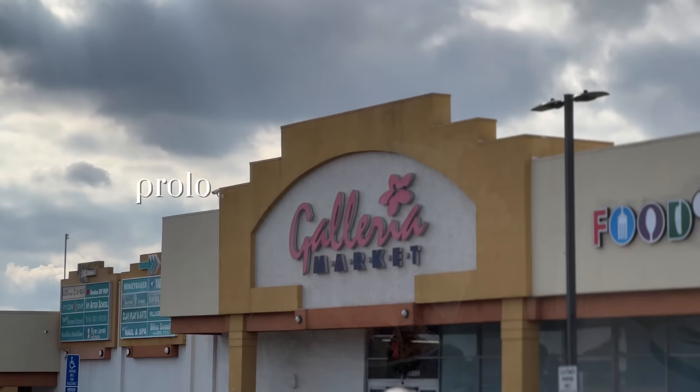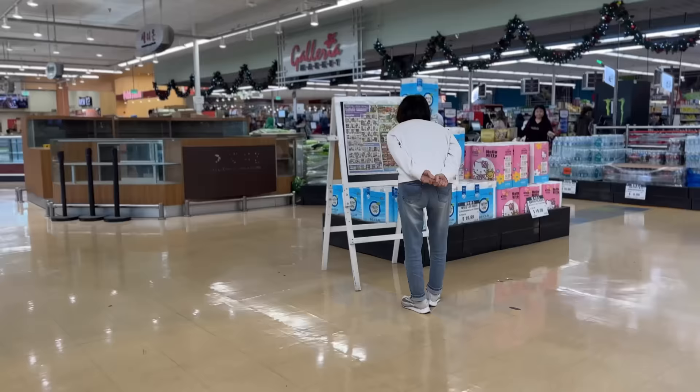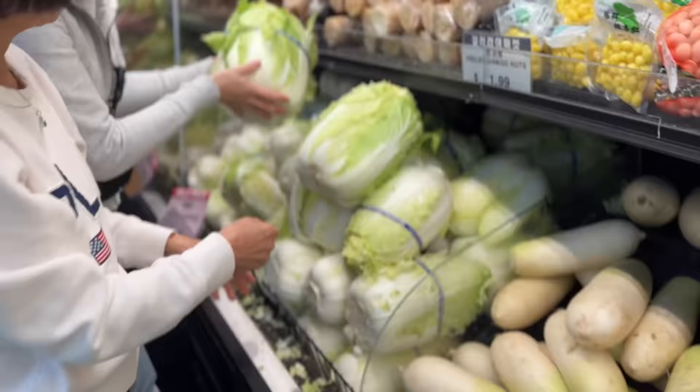Making kimchi actually starts the day before when you go to the grocery store to buy all your ingredients. Amma has discovered that 배추, or cabbage, is on sale. Well, let's hope there's some left. My sister-in-law, a native Korean, and my mother get right to it to pick the best cabbage.